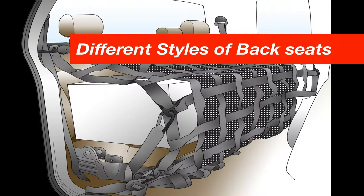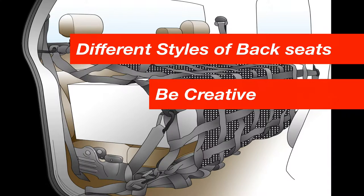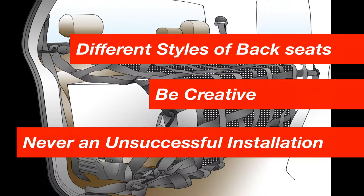As there are many different styles of back seats in vehicles, you may have to be creative about where you loop the FS tie-down straps. However, with that being said, we have never seen an unsuccessful installation with our interior restraint system.